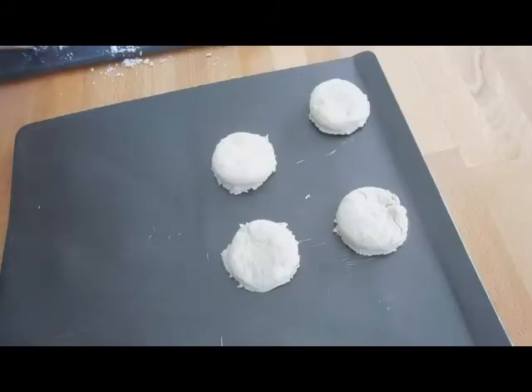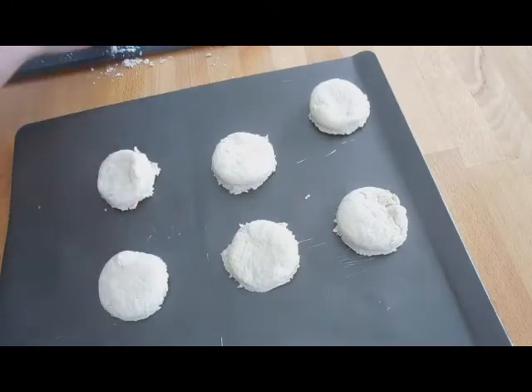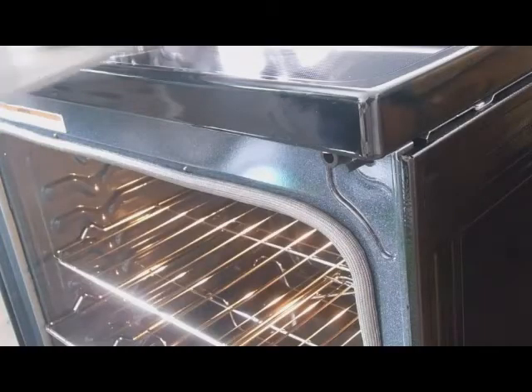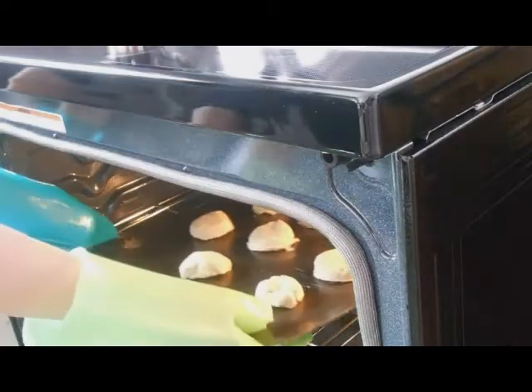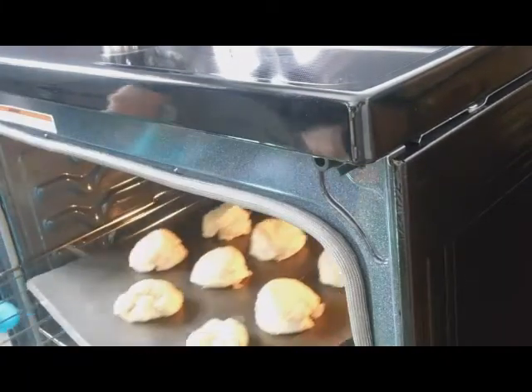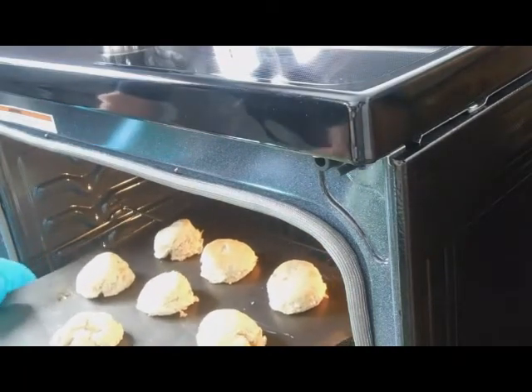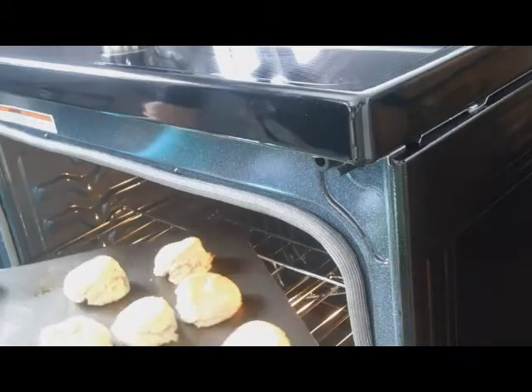Then go ahead and take some cooking spray and grease a baking sheet with that. Now lay the biscuits on there and put it into an oven at 425 degrees Fahrenheit and bake for 10 to 15 minutes. When you take it out, it should be slightly golden on the top and a little fluffier than when you put it in.